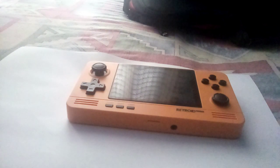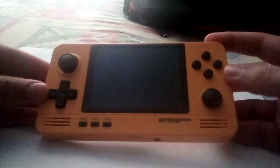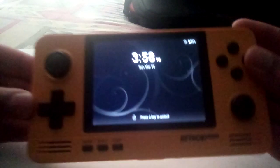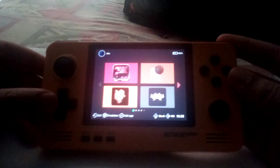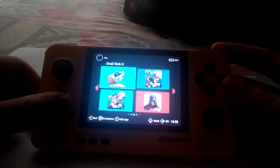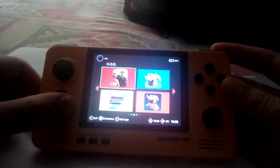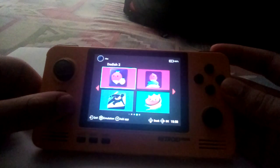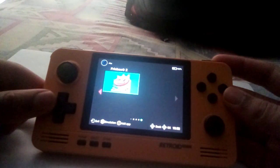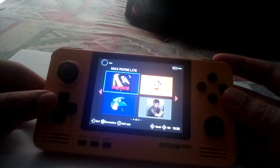Hey guys, this is ABZ Productions here, and this is a video on the Retroid Pocket 2 Plus. This is the orange version. I've had this for a while now — it's a really good device. This is just a small introduction video. My review is going to come soon. I've had this for a year now, so I want to do a full one year review of the device.